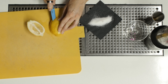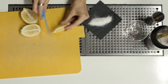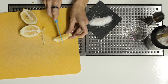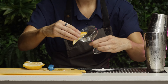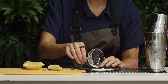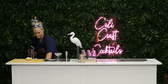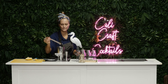Grab a lemon and cut it like that — my knife is not big enough, I should have got a bigger knife. Cut it in half. The key is you put a little slit right in the middle, and you go all around the edge of the glass like that. And that's how you do it.